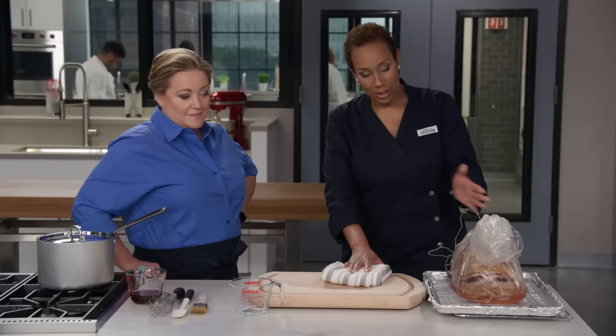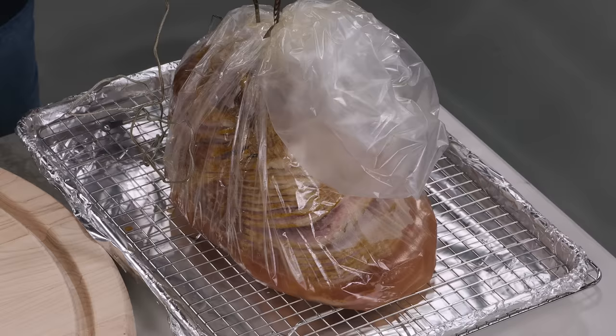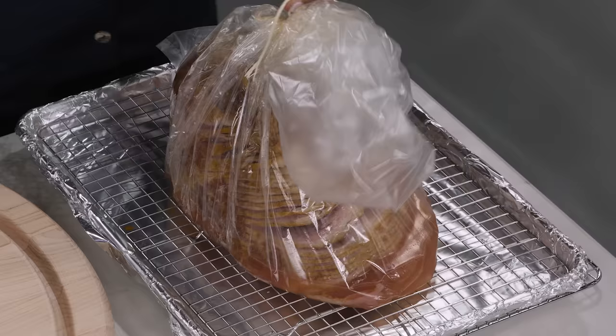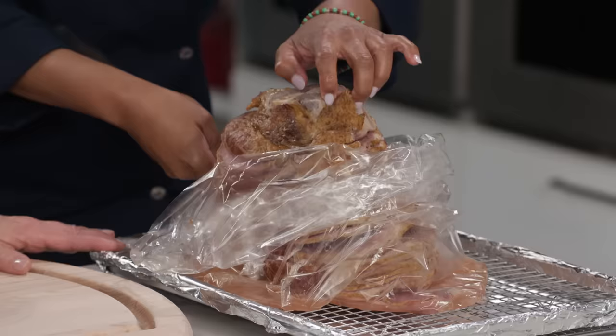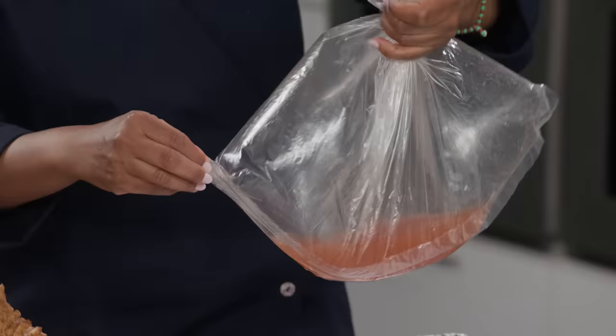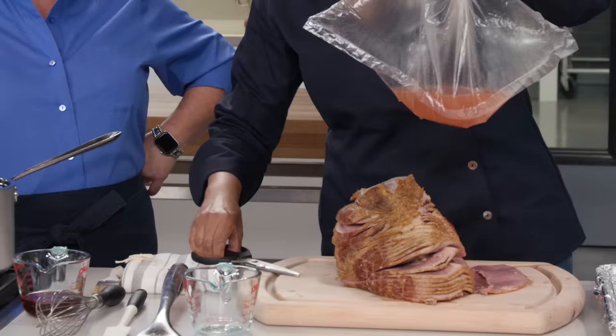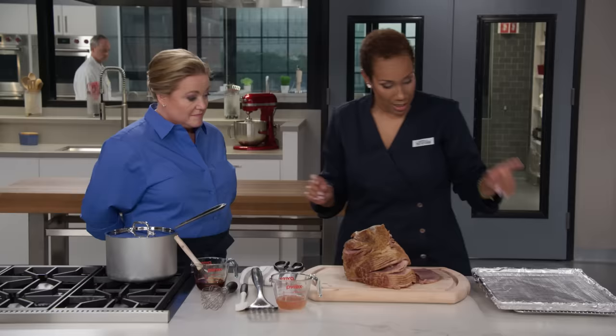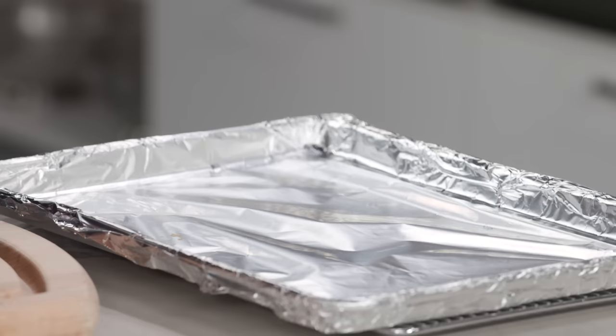The oven bag has done its job — it collected juices and created a humid environment for cooking. Let the ham sit in the bag while the oven reaches 450 degrees. Once it's there, carefully remove the ham from the bag, being careful not to lose any of the liquid. Cut the tip off the bag to make it easier, and save a quarter cup of that liquid gold for glazing.